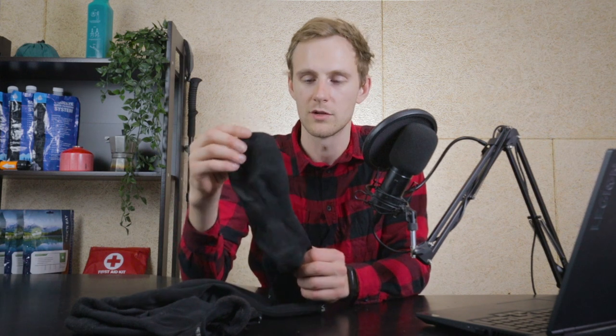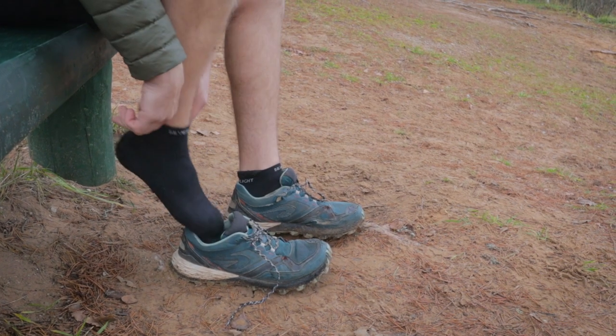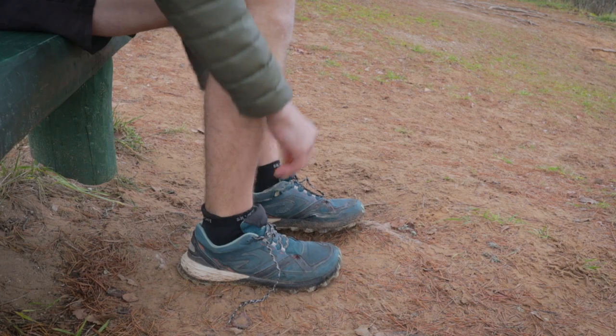Usually hiking socks feel elastic all around, but these ones feel more rigid and stronger compared to regular socks — it's a bit harder to put them on, especially if your feet are wet or the sock is slightly damp. But once you do put them on, it doesn't feel like they're compressing your whole foot. It feels like they're perfectly made for your feet, they don't move around, and feel very tight. In terms of compression, this sock does a really good job, which is another important factor in why they don't result in any blisters.